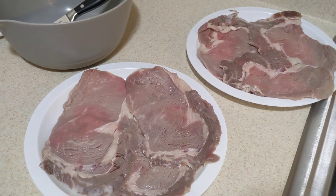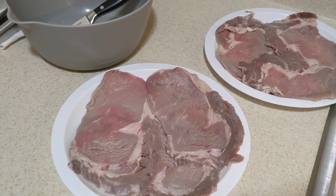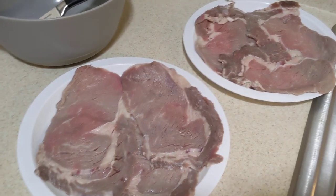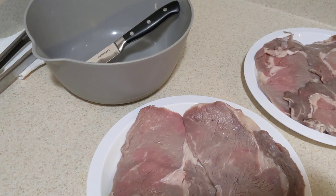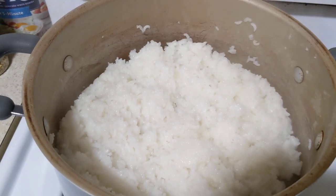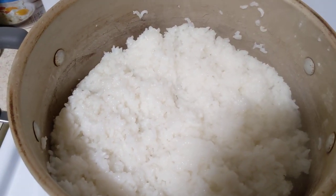I usually do the onions and the peppers separate, but tonight I went ahead and just put them all together. So that's that right there. Over here I already rinsed off my steak. These are thin cut steaks. I had them soaking in vinegar and salt for about 20 minutes, and I just took them out, rinsed them real good, and put them in a plate because I'm about to cut them and season them and cook them. The rice is done — I use Carolina's rice, that's one of my favorite childhood rices.